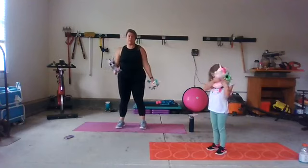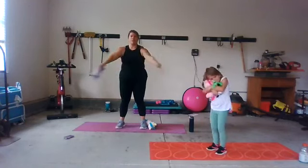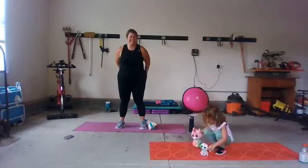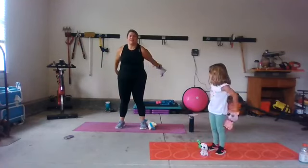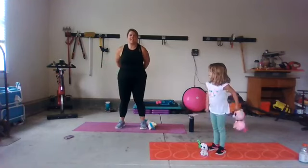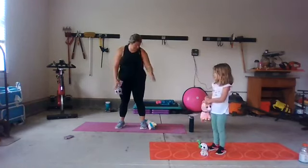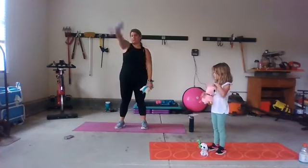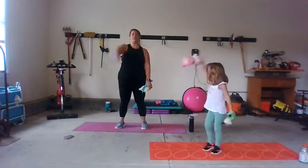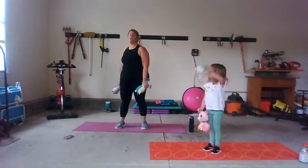For our next move, you only need one stuffy. We're going to take them and bring them around our body — just one, that's all you need. Walking around. How about we go the other way? Big circles. One or two stuffies — totally up to you. We're going to do some arm circles. We're going to bring the stuffies back behind us, just like you're in a pool doing the backstroke. Like an otter — imagine you're an otter.